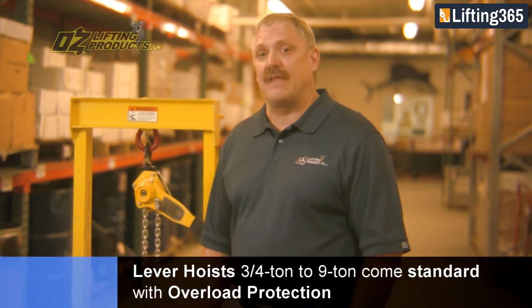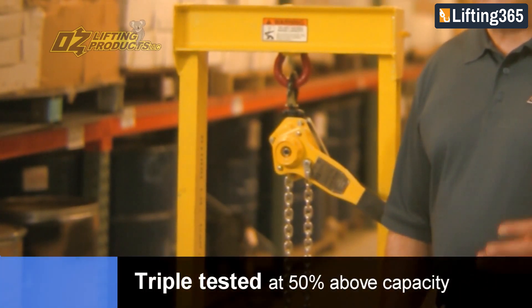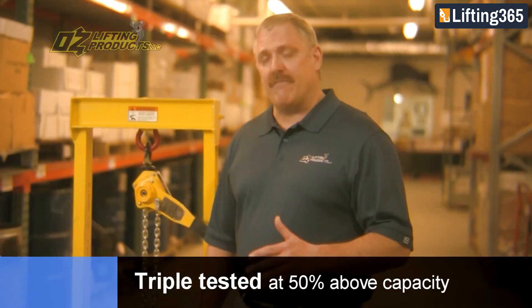The most important feature of the Oz lever hoist, from the 3.25 ton to 9 ton capacity, is that it comes standard with overload protection. At the factory, the hoists are triple tested at 50% above the rated capacity, and then the overload is set.